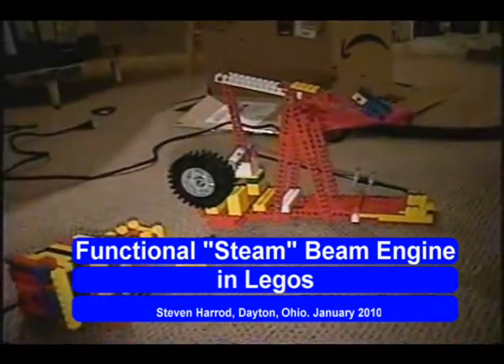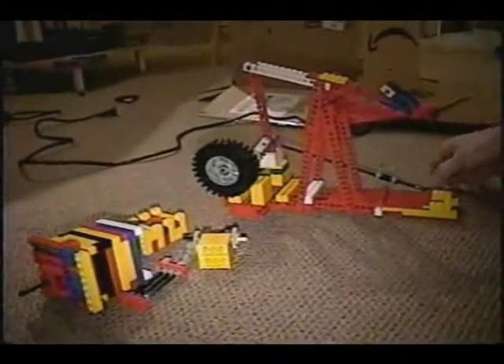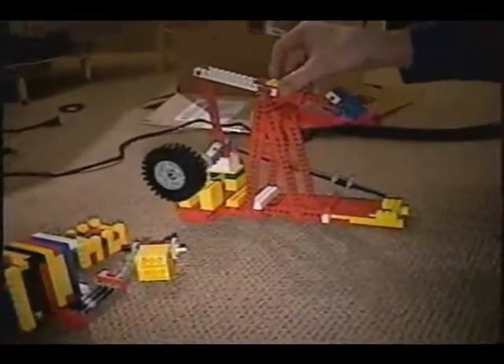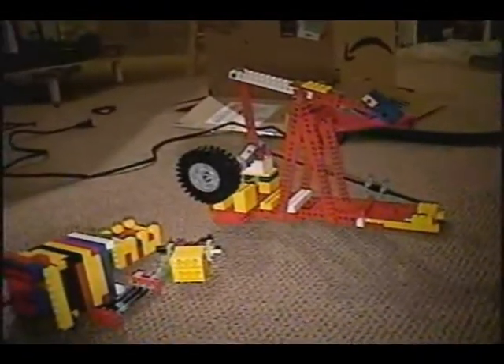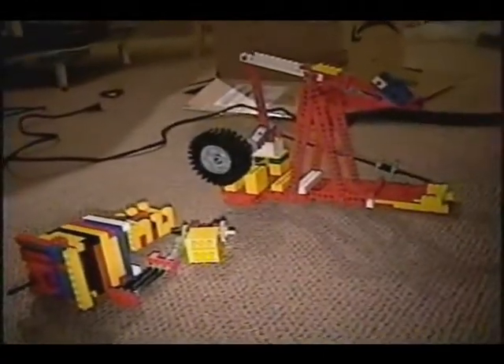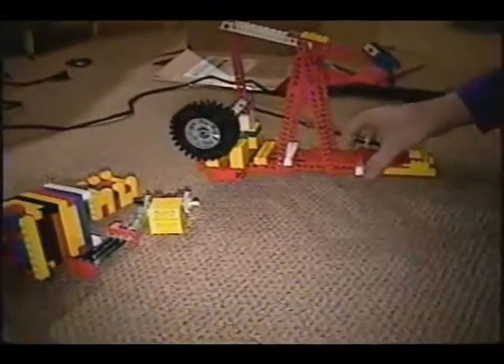Hello and welcome. Happy New Year 2010 and welcome to the next in my series of Lego steam engine models. This video is in response to many of you who have asked for more details about how these are constructed. This is an improved version of a model I first posted about two years ago on YouTube, and it has a number of improvements over the prior steam engine model.